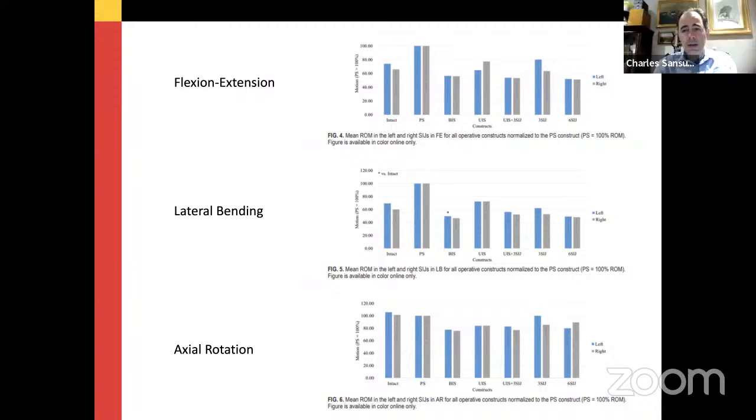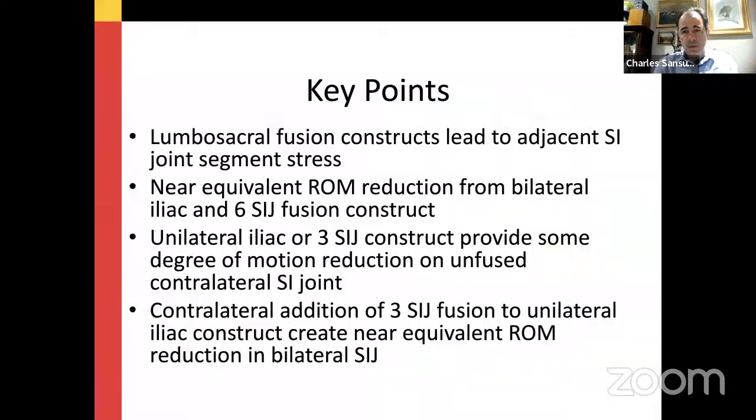In essence, that paper says that pelvic fixation and iliosacral fixation provide similar stability of the SI joint biomechanically. That was a key unknown question when the study was conducted — I had no idea whether an iliosacral screw was equally stable to the same construct with pelvic fixation attached to the rods. It turns out they are equivalent.